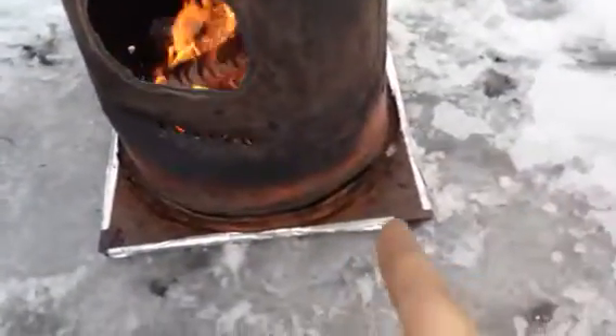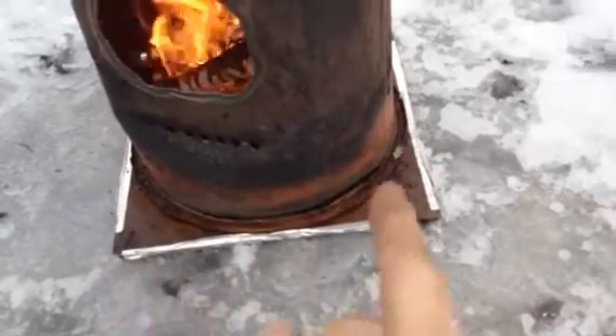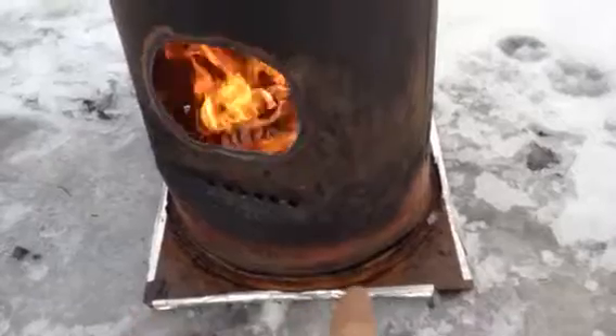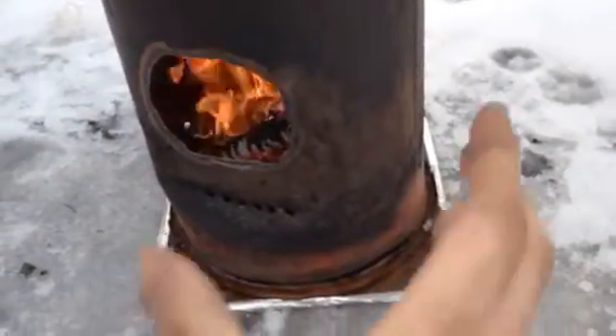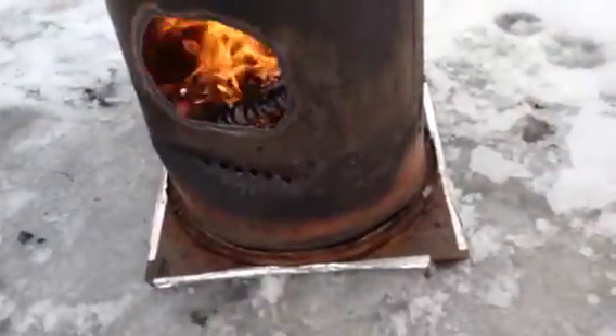That square piece is actually the lid off of one of my rockets — a lid that I never used, off of my original prototype rocket. It's a 14-inch diameter, so it fits this drum perfectly. And I'm using it as a base instead of a lid.